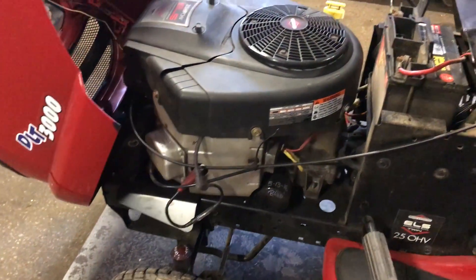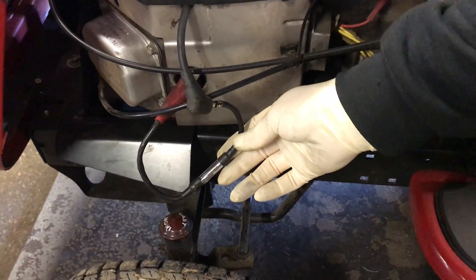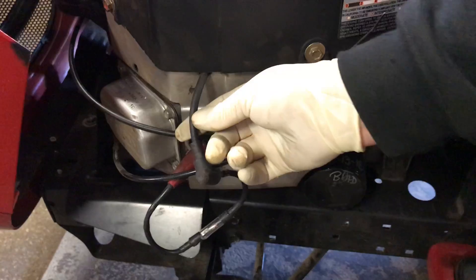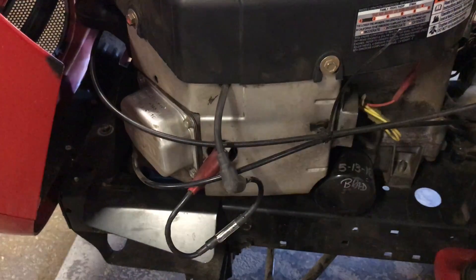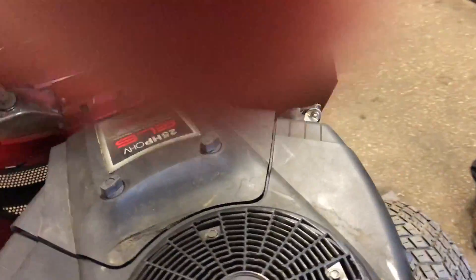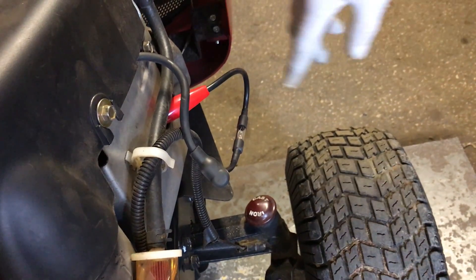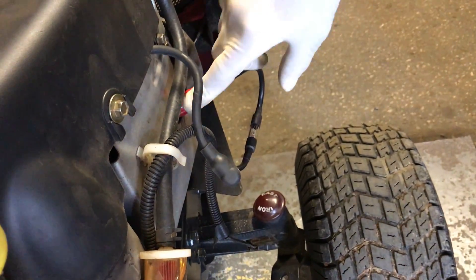I have this already set up for video purposes. Down here is an ignition tester. This is the ignition spark plug wire — one end goes into the ignition coil, the other into the spark plug. This is a twin cylinder, so we have a second cylinder over here with another coil going to a second spark tester.